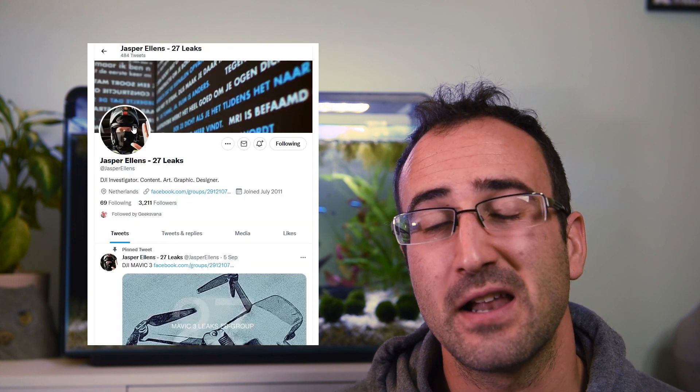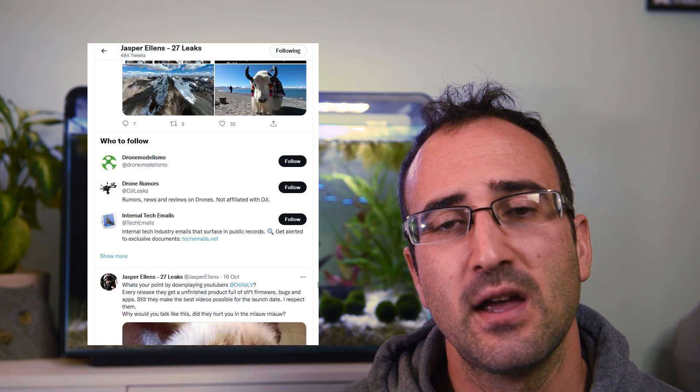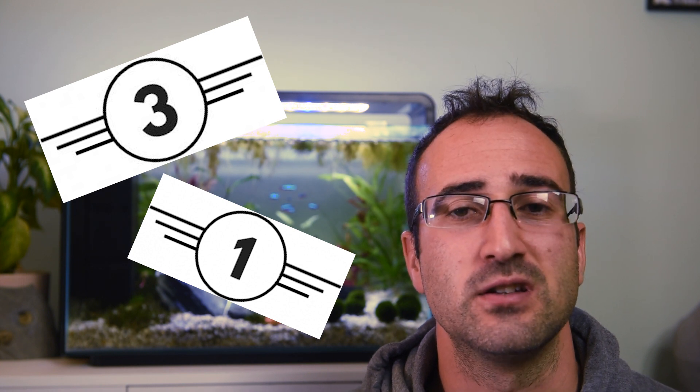The first thing I'm going to point out is most of this information has come from Jasper Ellens on Twitter, and it's filtered down to loads of different places. There are things that are reoccurring and things that we don't quite match up yet. I'm going to go over the things that we know and slowly filter down to things we're not too sure about. The biggest question I get asked is whether this is going to have a C-Class label, and the answer is looking like it's a no.